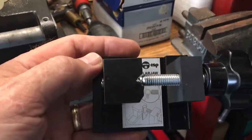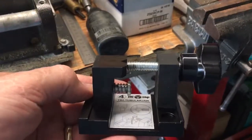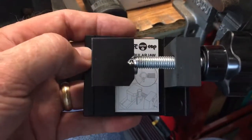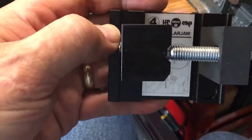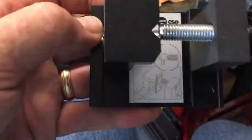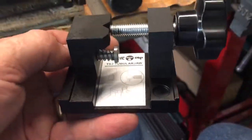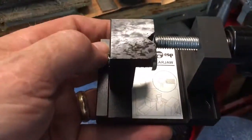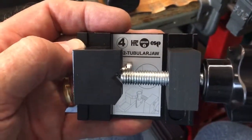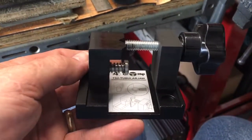Now I can fulfill that void in my key cutting expose, if you want to call it that. Anyway, it looks pretty neat. I can't wait to try it out. Here pretty soon we'll put it into the machine and test it out — we'll cut a tubular key and see what it does.